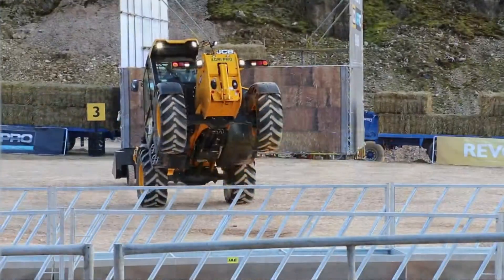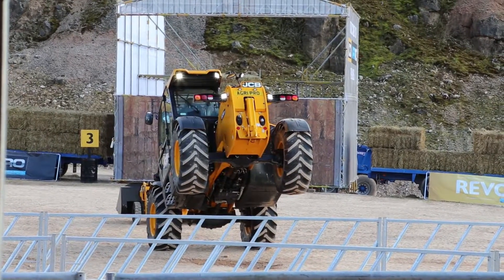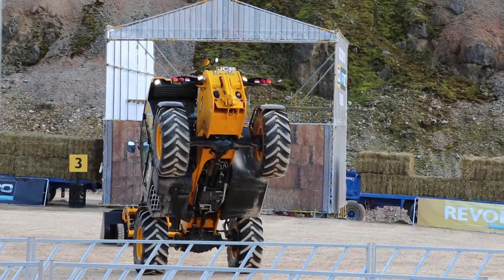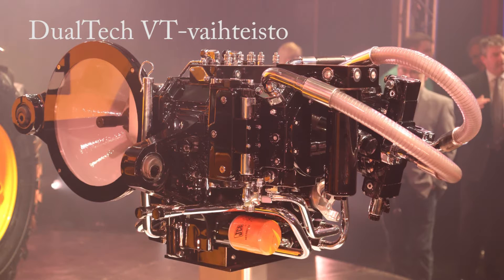You can see the dual-tech variable transmission, the JCB EcoMax 4.8L Tier 4 Final 145hp engine, and JCB's limited slip differential axles, all made in-house at JCB.